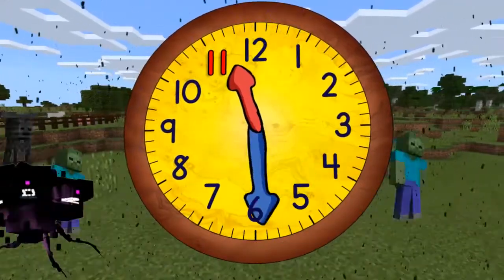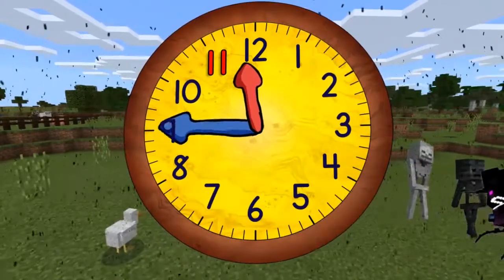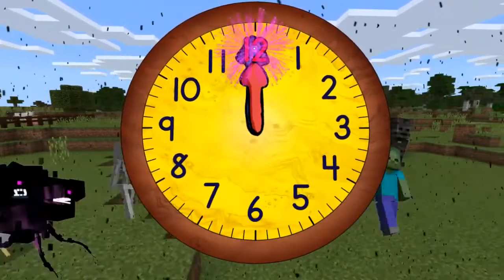Quarter past eleven. Half past eleven. Quarter to twelve. And twelve o'clock.